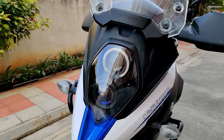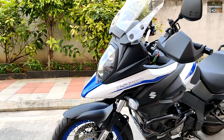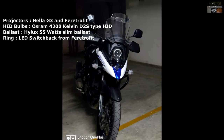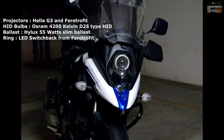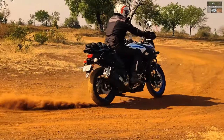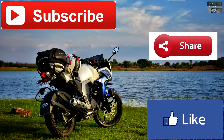I didn't shoot the re-assembly of the plastics and fairings as it's just the reverse of removal. With this we come to the end of the video — I hope you liked it as much as I enjoyed making it and experiencing the new headlamp visibility added to my bike. If you liked the video give it a thumbs up, consider subscribing if you're new, leave any questions in the comments, and share with people who'd enjoy such videos. Thanks for watching, have a nice day!